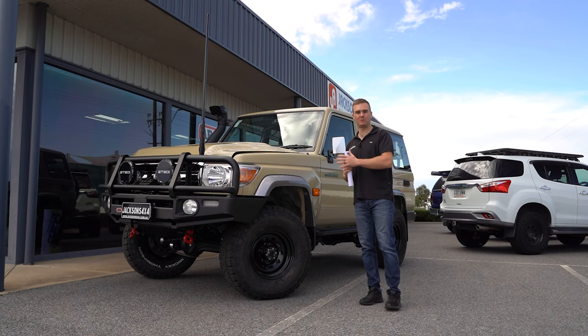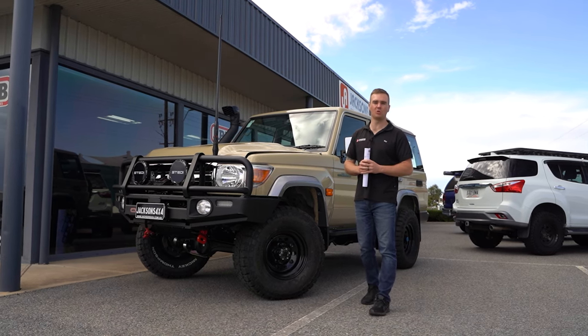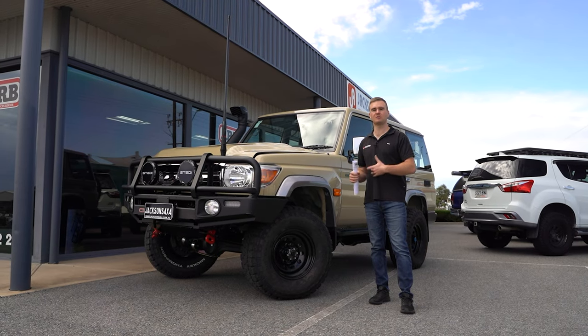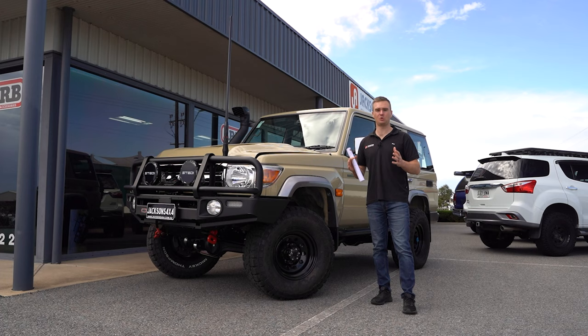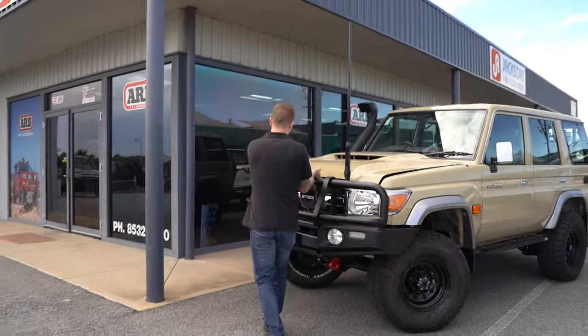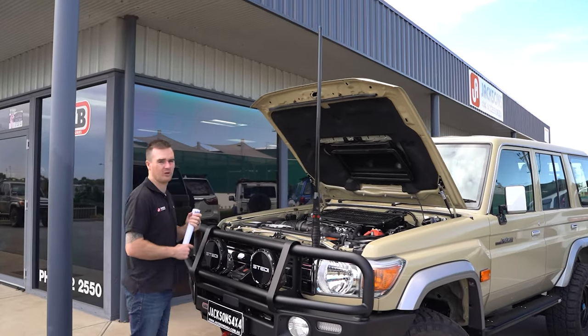I'll start with the performance package. As most of you know, the 70 series is a little bit underwhelming from factory in the power department. With a few basic modifications and a good tune, these can see huge improvements. I'll pop the bonnet and we'll go through it. We've also fitted up a set of bonnet struts to this one, which make life a little bit easier when opening the bonnet.